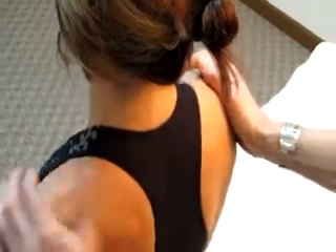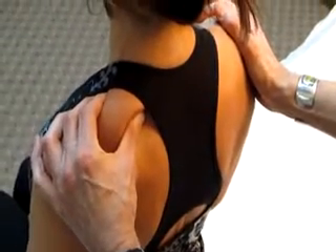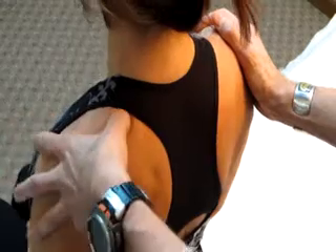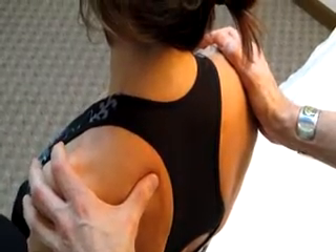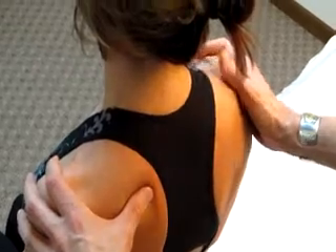In contrast, if you just grab the upper trapezius muscle and go right into the belly of it and poke down into it, if the patient jumps, that's probably just a trigger point in the upper trapezius.